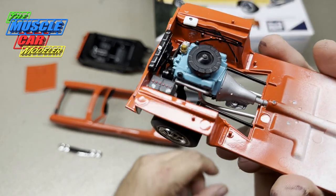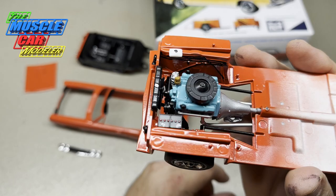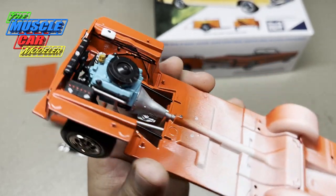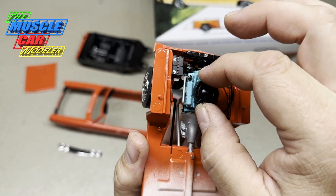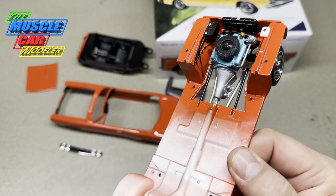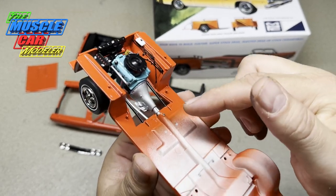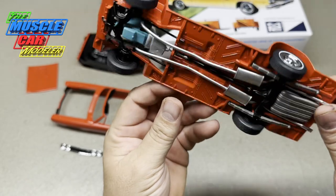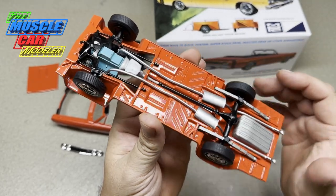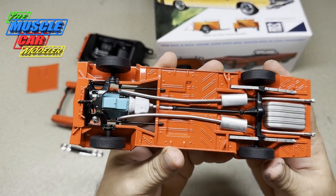A couple gripes on the engine: those exhaust manifolds aren't even remotely right. They've got holes drilled, but only the outer two actually glue in — the inner ones are more for headers and don't line up. The air cleaner is pretty nice but you can't see the carburetor at all even though I painted it gold. I painted a lot of the wires on the inner fenders to make them stand out — accuracy is kind of out the window there. The eight-and-three-quarter rear end is pretty nice but could be better. It's still going for the original vibe of the kit.